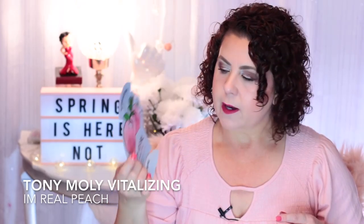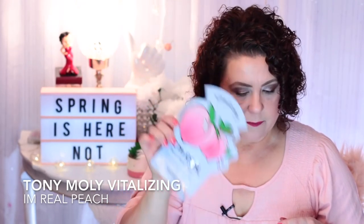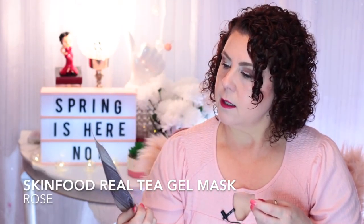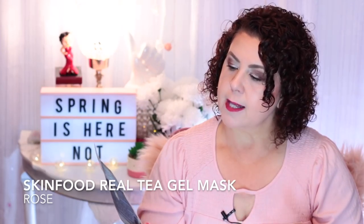The Tony Moly I'm Real Vitalizing in Peach — very nice. I also have another Sephora little eye patch mask. Then from Skin Food, the Rose Real Tea Gel Mask — it's for skin brightening and anti-wrinkle effects. This was a two-part gel-tight mask with little pieces of tea leaves in it. It was really nice. I got this from Soko Glam as a free gift with a purchase.